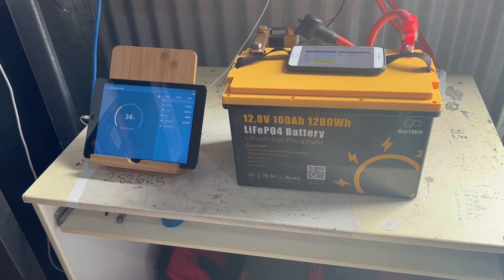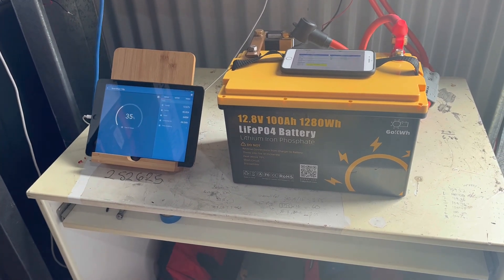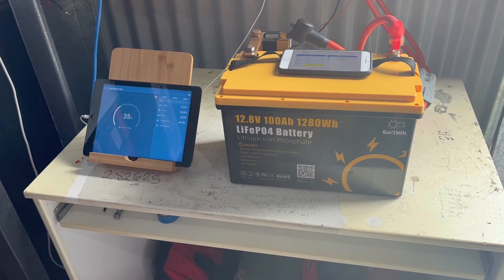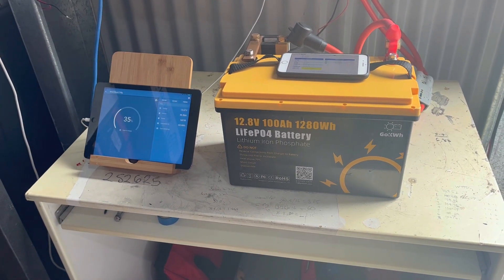They came back to me last night really quickly with an explanation. They told me that this battery contains BYD Blade cells, and that the working voltage of this battery is 2 volts through to 3.75 volts per cell. So obviously when the BMS tripped at 2.2 volts, that's quite within the parameters.